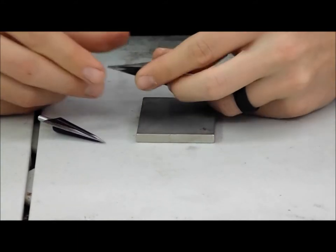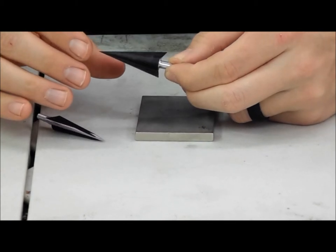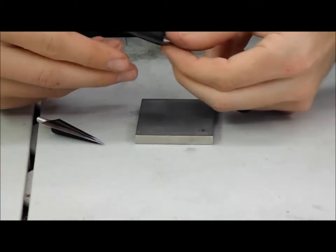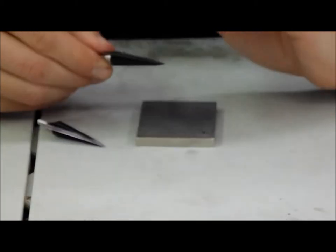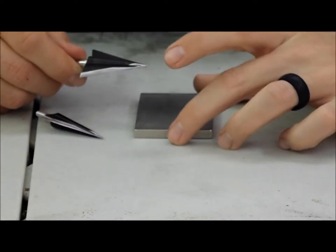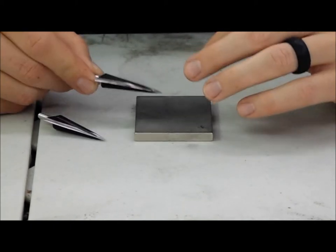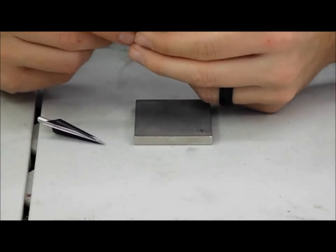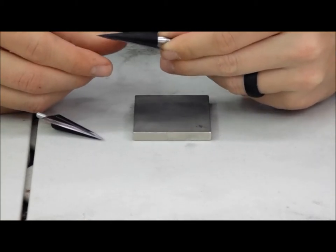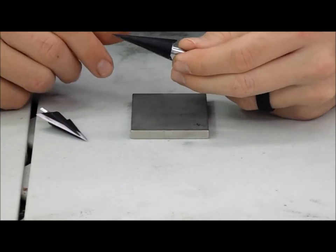Badger broadheads are extremely sharp out of the package. This was just to show you, in my opinion, the easiest way to sharpen them. You can use a file — I just like to finish mine off with a really fine grit, which is why I like the stone. It's quick, easy, and you can take it with you. With these Badger broadheads, you can sharpen them with anything and they're going to get sharp. The carbon steel takes no time, which is a big advantage on this broadhead.